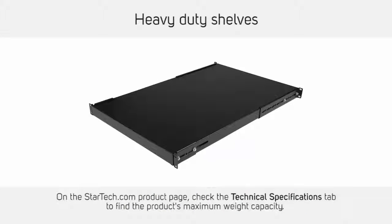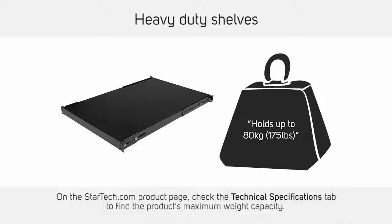Heavy duty shelves are designed to hold more weight. They are a more durable solution for storing large pieces of equipment that can't be mounted in a server rack.